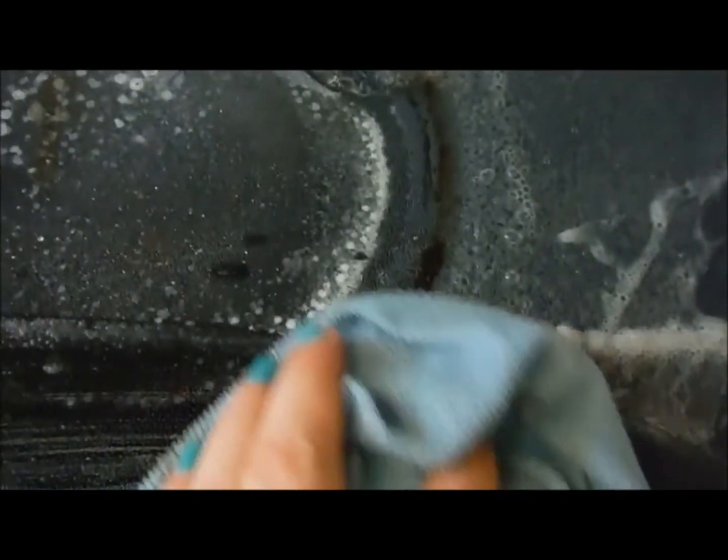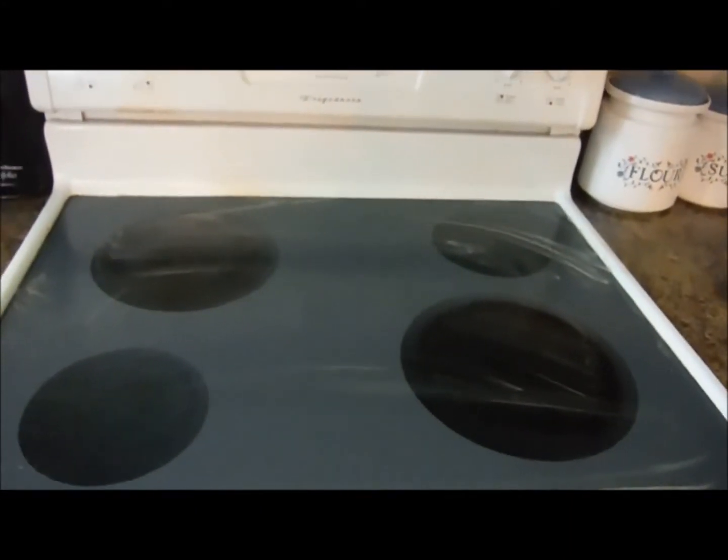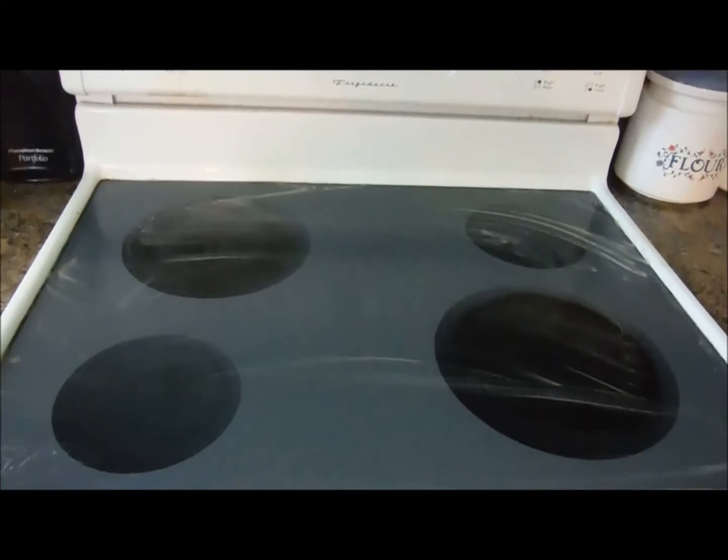All right, look. Let's go to this side. Look at that — see that? Gone. And it only sat for about 10 or 15 minutes. I am so happy because the stove is going to look so much better. Look at that already.